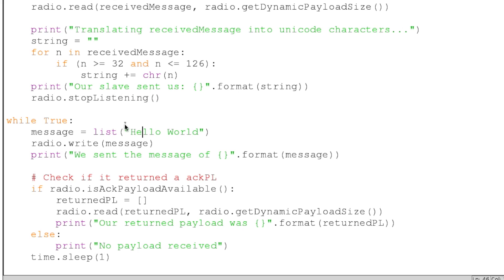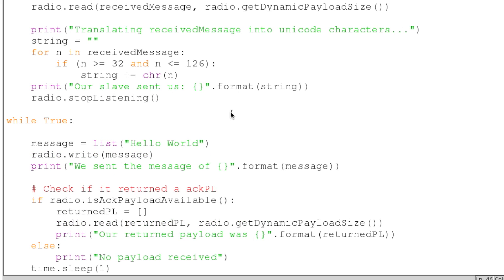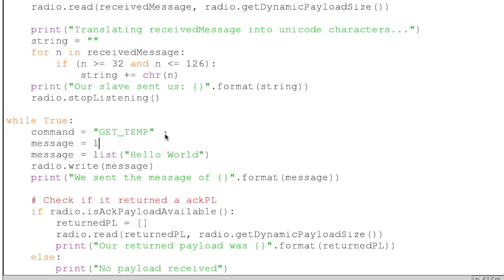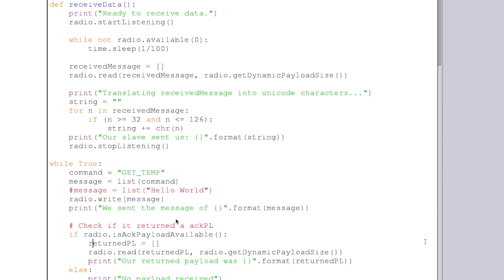Going down to our while True loop, we'll change some things for clarification. We'll create a command and our command will be "get temp", which matches the conditional I created on the slave. So the command is equal to "get temp". Then our message is equal to the listing of our command. I'll comment the old message out. So then we will send our message of "get temp" in list format and print that out.